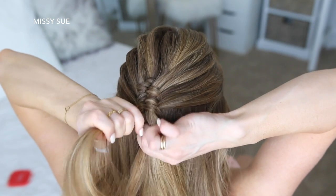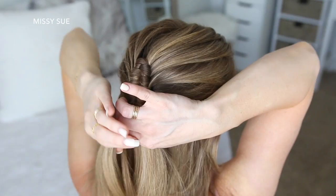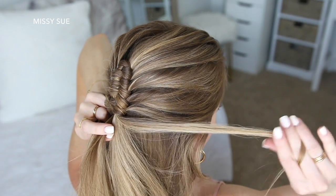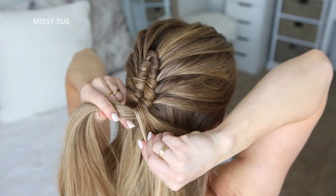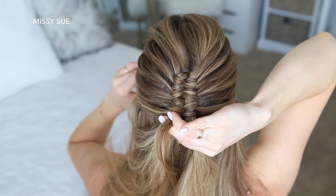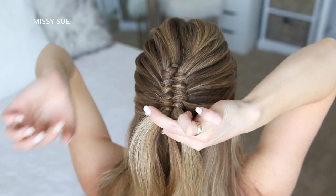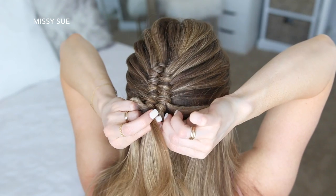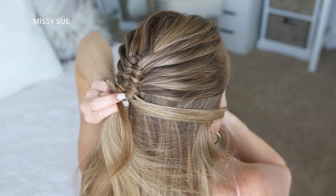Once I've done a few stitches of the braid and brought in hair from above my ears, I'm going to reverse the braid and start taking small sections out instead of adding them in. So I'm going to divide off a small piece of hair from the right side, then wrap the section with the wrapping piece working in the same direction as before. Then I'm going to divide off a small piece from the left section and wrap the left section counterclockwise with the wrapping piece. Then I'm going to take a small section from the right side, divide it out, and wrap it with the wrapping piece in the same direction as before.